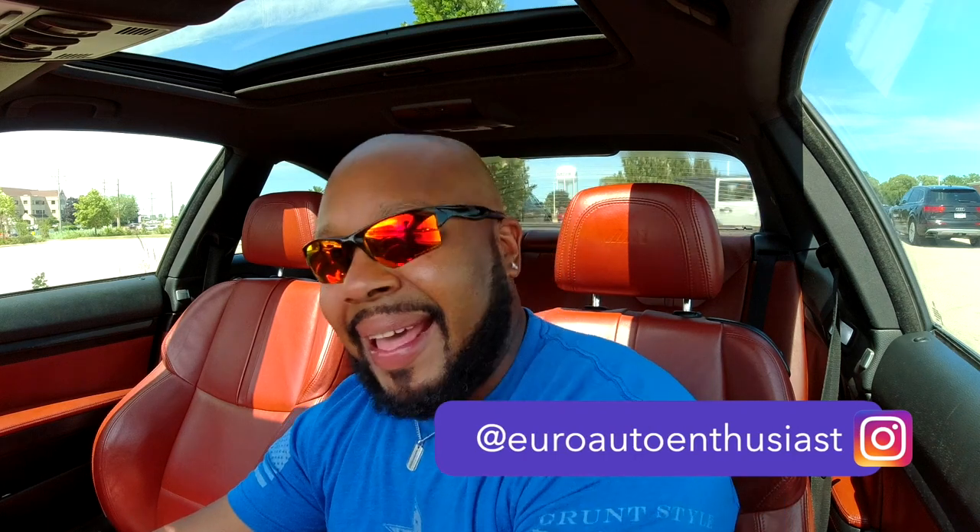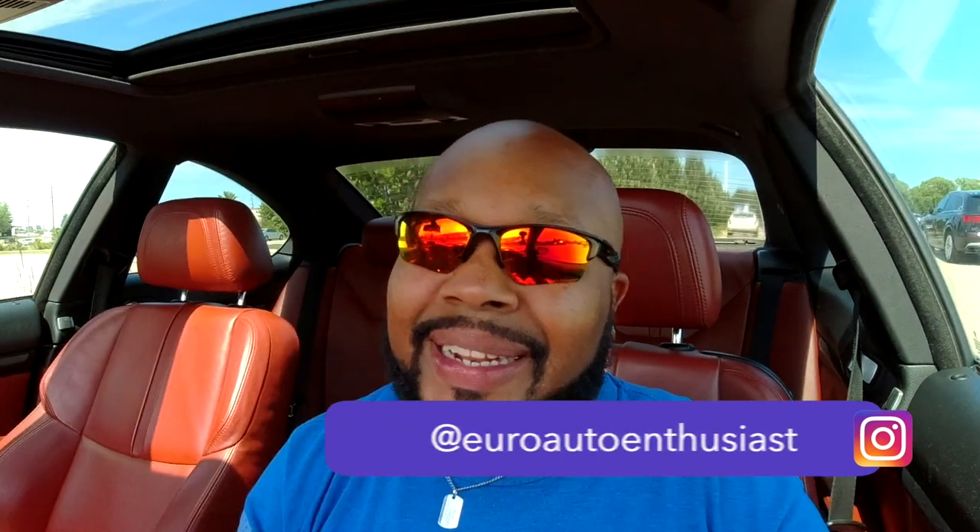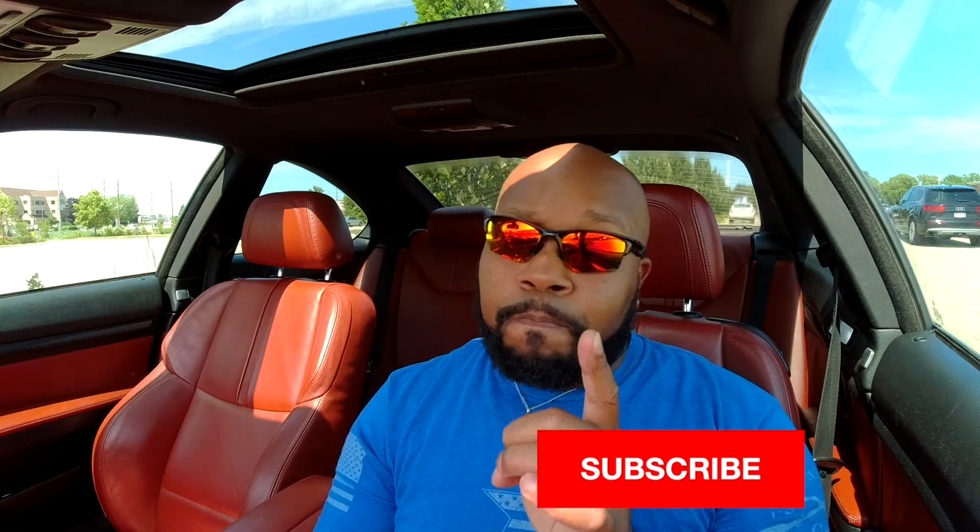Yo, what is up, it's your boy AB back with another video. Hopefully everyone is doing well, thank you for tuning in to another video, just trying to bring you more content here on the channel, Your Auto Enthusiasts. Thank you EAE fam for checking in, and if you are new to the channel, hopefully you like what you see. Hit the subscribe button and the notification bell so you don't miss any further content, and hopefully you'll like this video enough to click the like button.